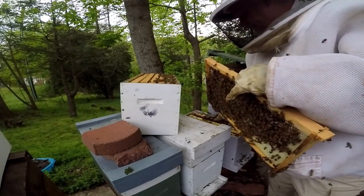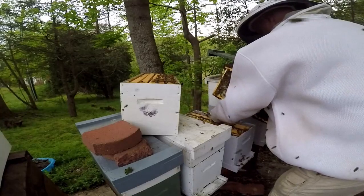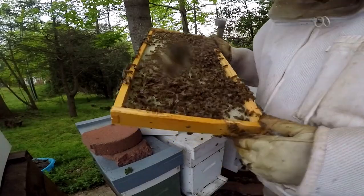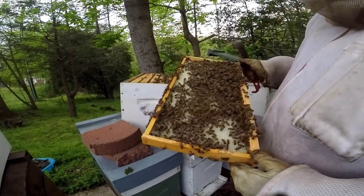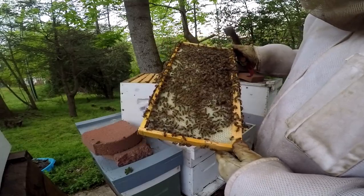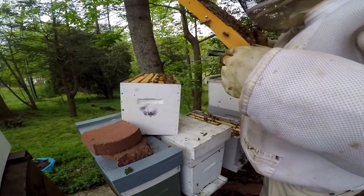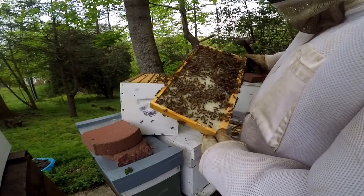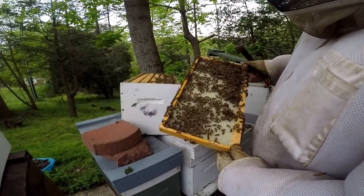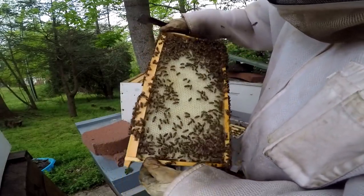I've got one more frame I'm going to look at. This is a huge swarm, that's for sure. Let me see if I can see anything going on over there. They're really drawing this foundation out nicely — you can see it really looks good.